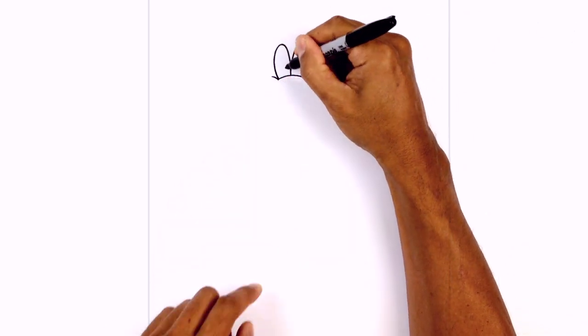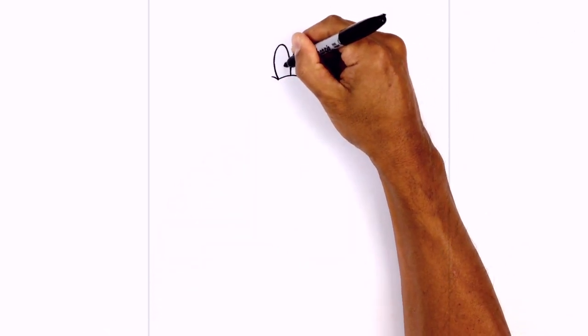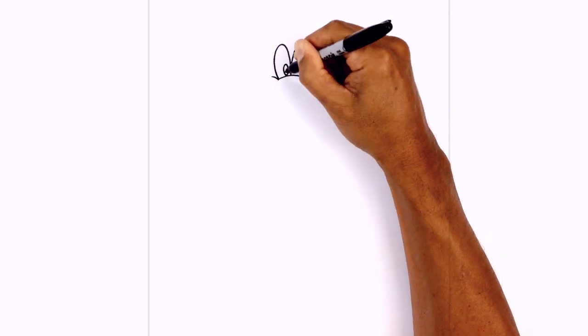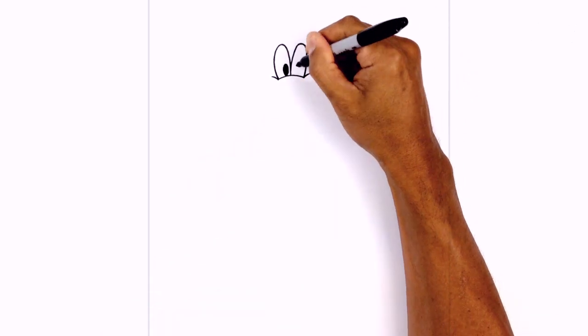Now just at the bottom here we're going to draw the pupils. So a little tiny oval starting at the top, circle around towards the bottom and back up to the top — we're just going to fill that in black. And we'll do the same thing on the right side.